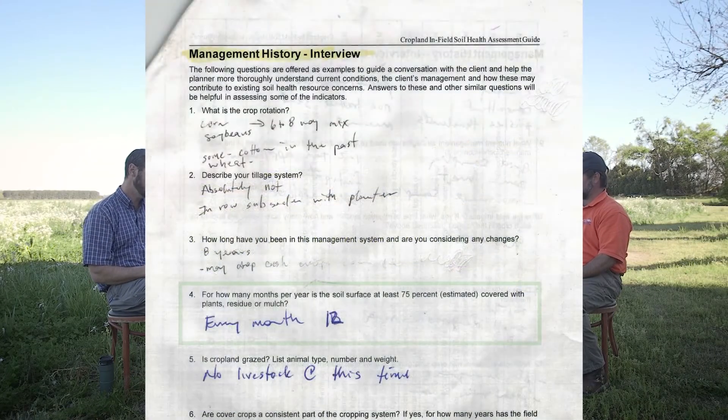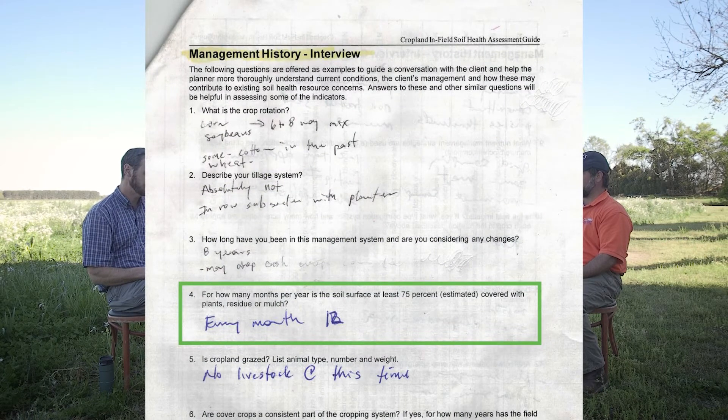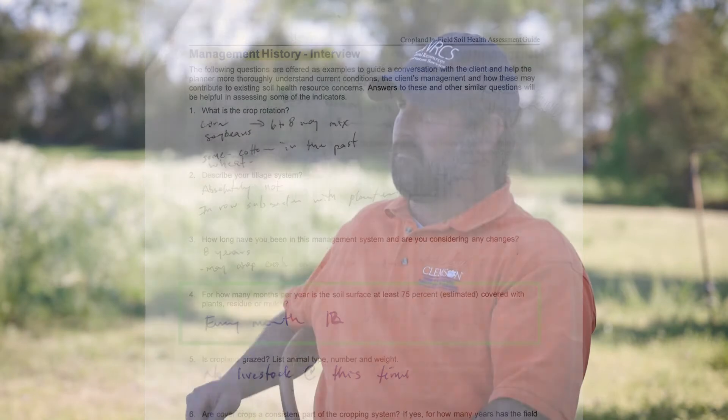That leads right into the next question: for how many months per year is the soil surface at least 75% covered with plants, residue, or mulch? Every month.